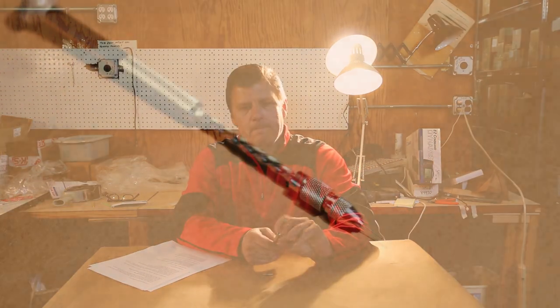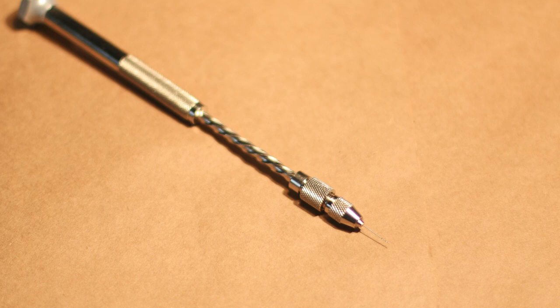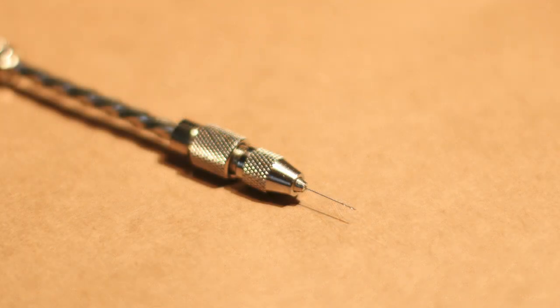This is our spiral push drill — very, very perfect for drilling tiny, small holes, repeatable and really easy to use. It holds bits ranging from 41 to 80, and as you can barely even see, there's this tiny, tiny drill bit.